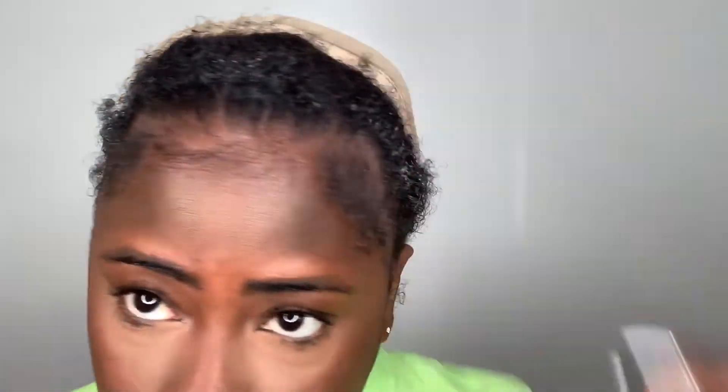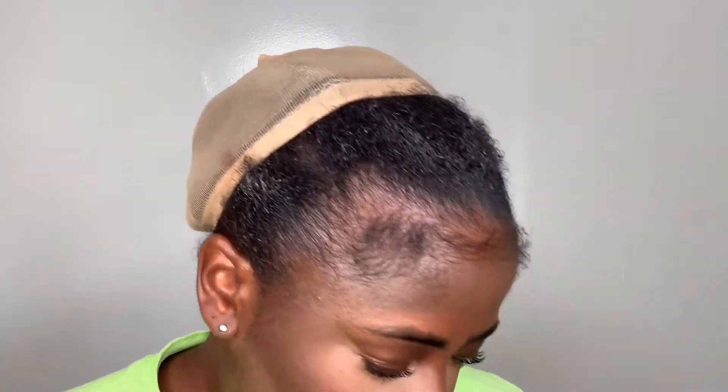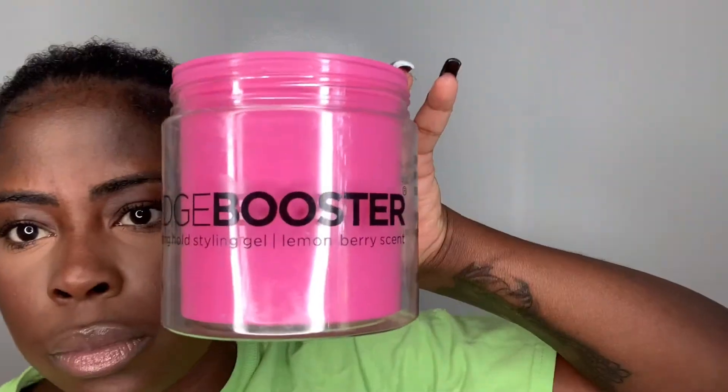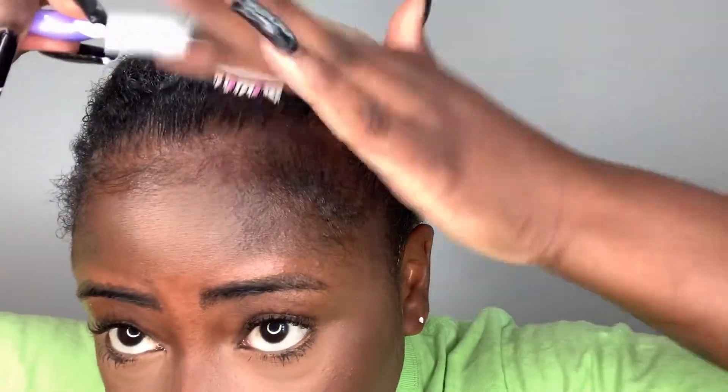So I'm just sectioning off the edges that I'm going to be slicking and pushing back the ones that I'm not going to be doing anything to. The gel that I'm using right now is the Edge Boost Gel in the Lemon Berry scent. I really like this gel, but my favorite gel is the Eco Styler Jamaican Black Castor and Black Seed — either one of those works fine.